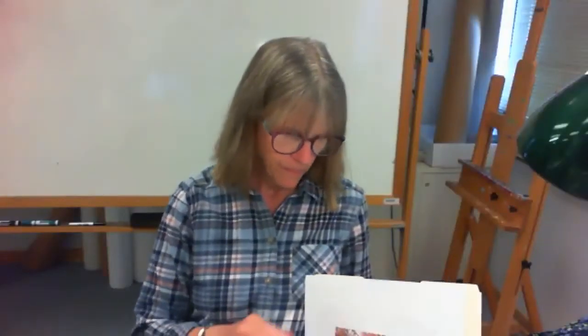Hi everybody, how are you all doing? Welcome everyone, I hope you're all doing well and having a good morning. It sure is a beautiful day, it's going to get a little bit warm though.